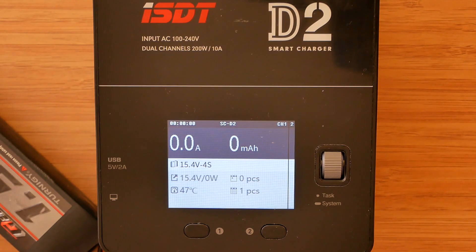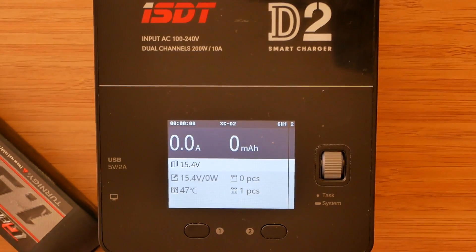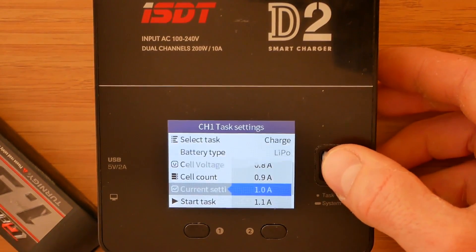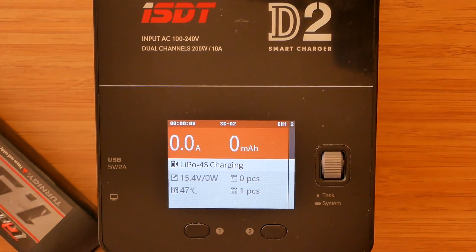It is also possible to charge multiple cell batteries without a balance connector. Again, before doing so, you will be asked if you want to perform an unbalanced task. Such charging is clearly not recommended. However, there are some batteries on the market that do not come with a balance connector — from what I recall, some FPV goggles use those. Many chargers on the market won't allow charging such cells, so it's nice there is an option here.